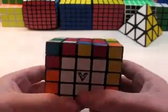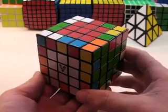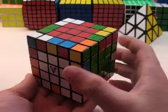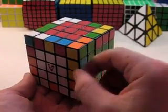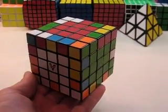If you're interested, click the link in the description or in the annotation at the bottom here, and I will show you how to get faster at the edge pairing of the first eight and then the last four edge pairs on the 5x5.